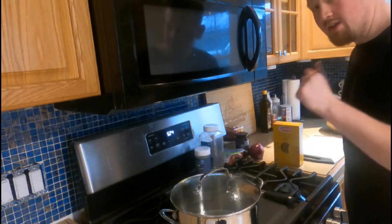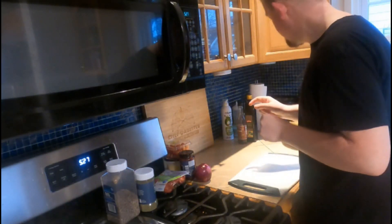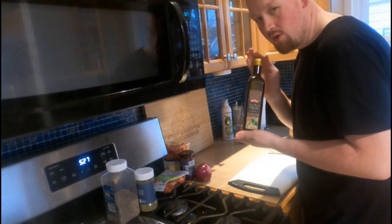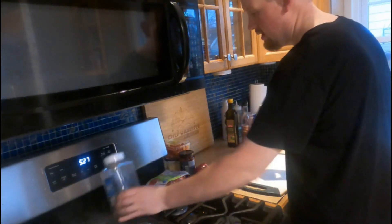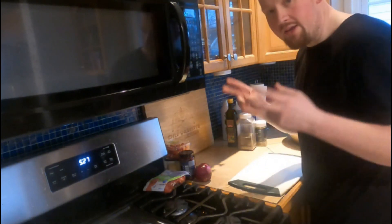So, throw my pasta in and let's get to all the fun stuff. The full recipe will be in the description below, but for our base, we're going to do a quarter cup of olive oil and a quarter cup of red wine vinegar, then I'm going to add some Italian seasoning and some black pepper, and that will be my vinaigrette.